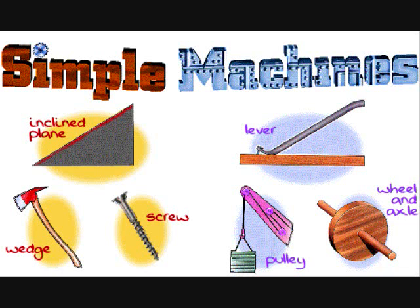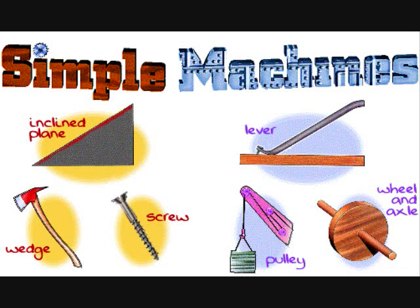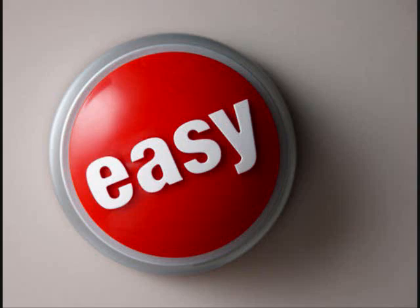Simple machines, yeah it's that easy. Simple machines, these are just a few. Simple machines, yeah it's that easy.